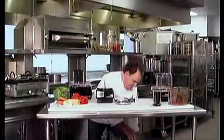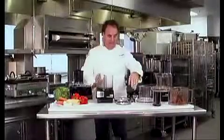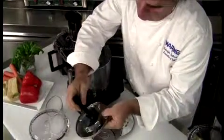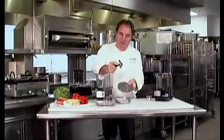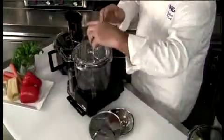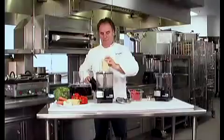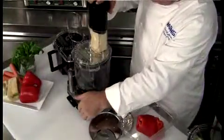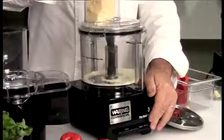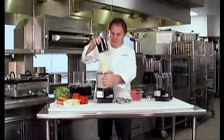Brand new bowl here. Left to right — blade in. Our grating disc — very easy to put together. Snap it right in place, left to right, snaps right in. And you can remove it just with this little lever. The cover. Parmesan cheese. A little pressure, pulse button. Wow. Incredible. Let me show you how fine this cheese is.